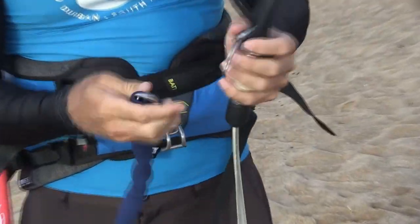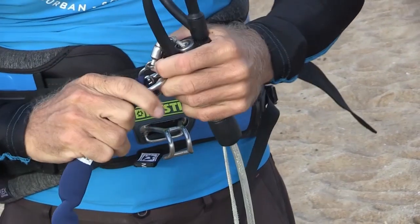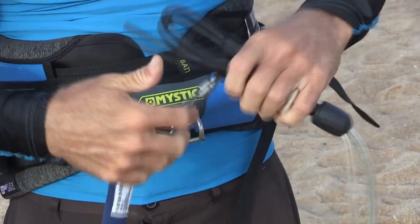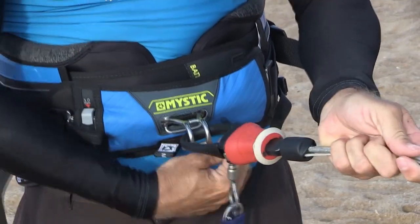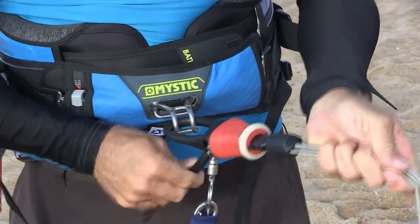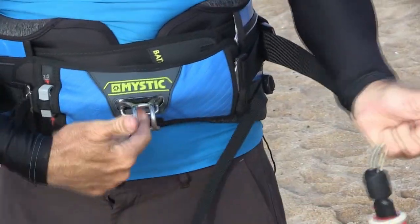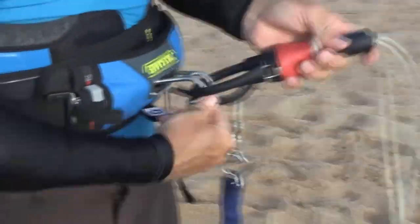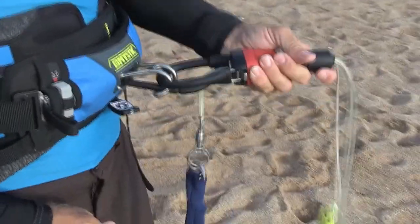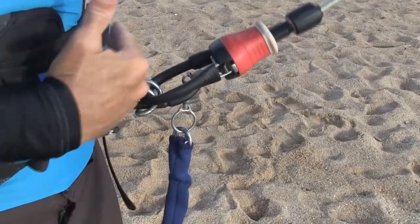Your safety leash connects onto the chicken loop on that little loop over there. If you have a look, it's got a little fitting that goes into it like that, the chicken loop goes in, and this is your PP which slots in behind. There's a hole here so it goes in and slots behind — this prevents it from coming unhooked. This is what holds your kite.